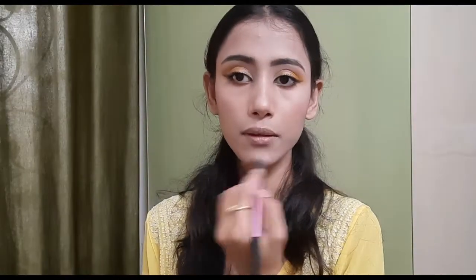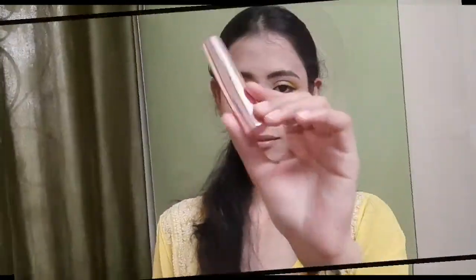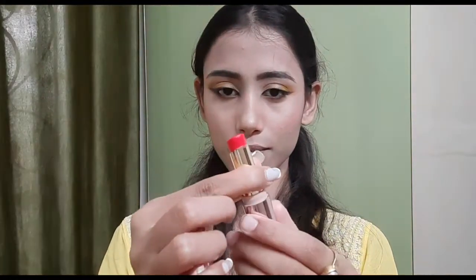I applied some highlighter on the bridge of my nose, cupid's bow, chin, forehead and cheekbones. For lipstick, I used the Lakme 9to5 Primer Plus Creme Lipstick in the shade Pink Affair. And this is how the entire look has turned out.